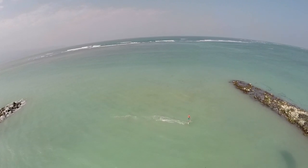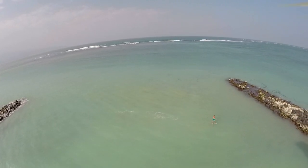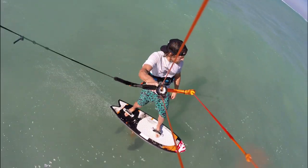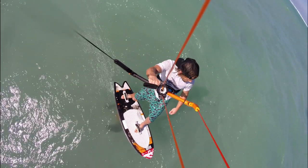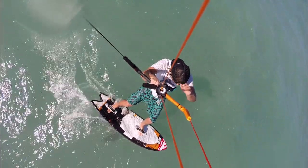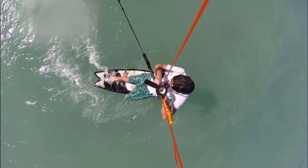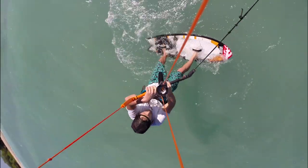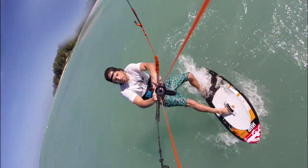After becoming comfortable with the carving turn transition, it's time to get acquainted with tacks and jibes. The most basic foot switch is a surface tack, similar to the surfboard version. The maneuver starts with sending the kite to 12 o'clock and an upwind carve of the board. Using the moment of weightlessness, remove your feet from the straps and push the board through the turn. As you dive your kite, put your feet back in the straps and ride off in the new direction.